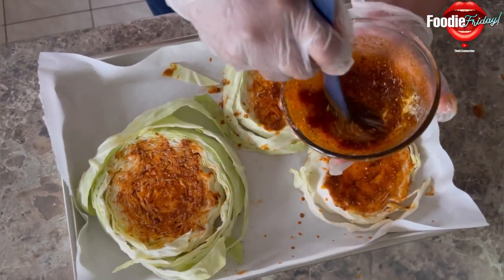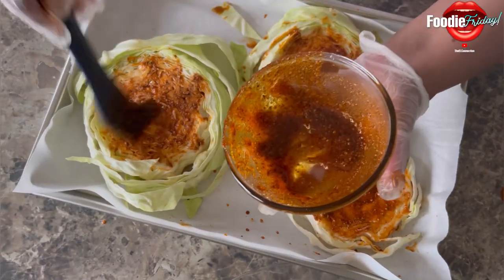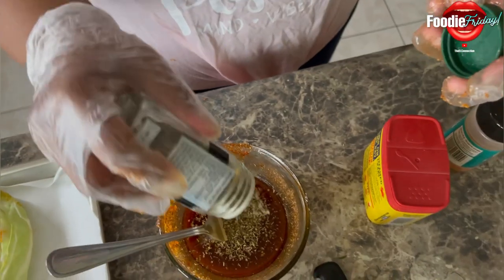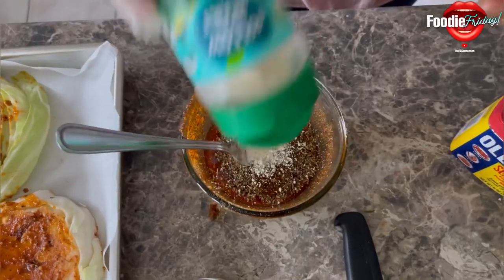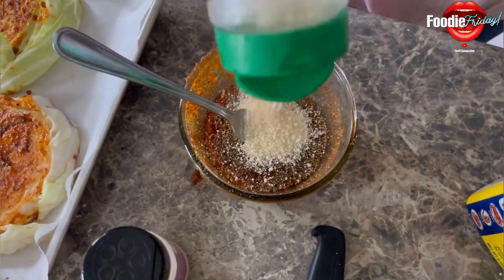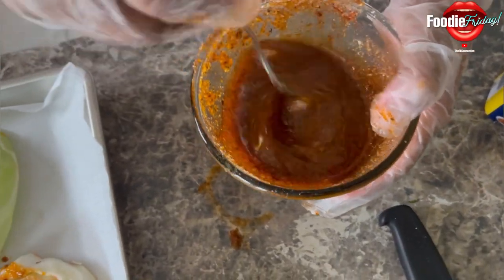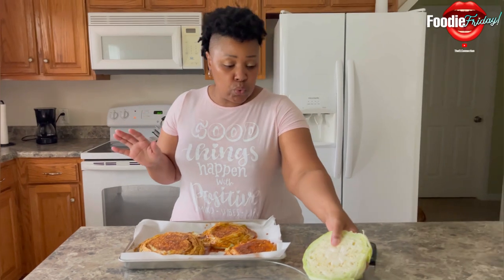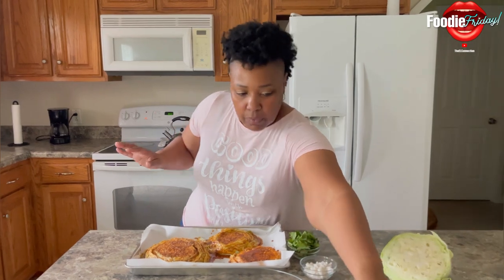I want you guys to give me a moment — I'll be right back with some more seasonings because I like mine really seasoned. Okay, now that I have all my seasonings on my cabbage pizza, I'm going to add all of these toppings.